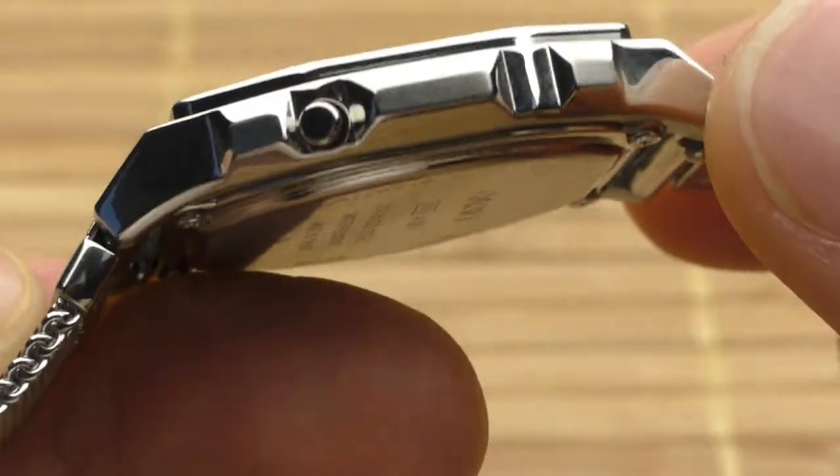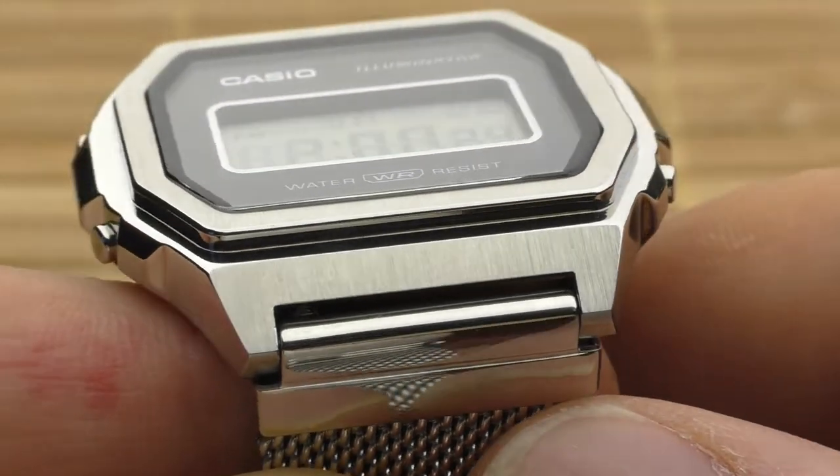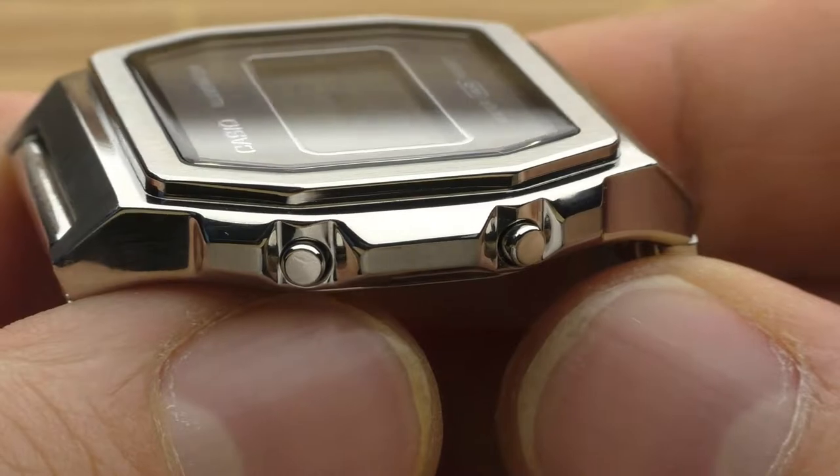Speaking about the case, the case finishing is absolutely superb — it looks wonderful, really nicely done. There are so many different beautiful angles, with some surfaces brushed and other surfaces polished.